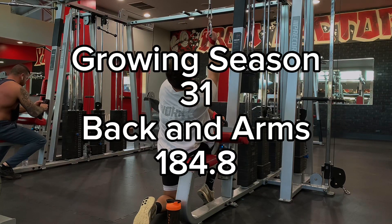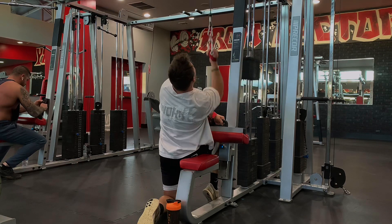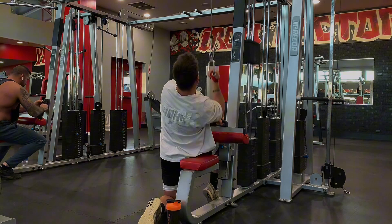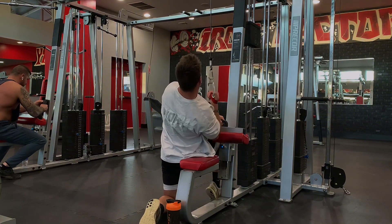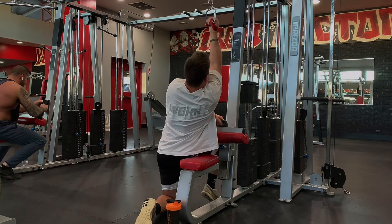It's my back and arms day today, sitting at 184.8 pounds. We did cut down my calories a little bit for this week because I was gaining weight so fast — I didn't want it to be fat, so the calories are a little bit lower this week. I'm also going to be taking a little bit of a break to go coach a football game, so there's going to be about four days this week that I'm not going to be lifting.